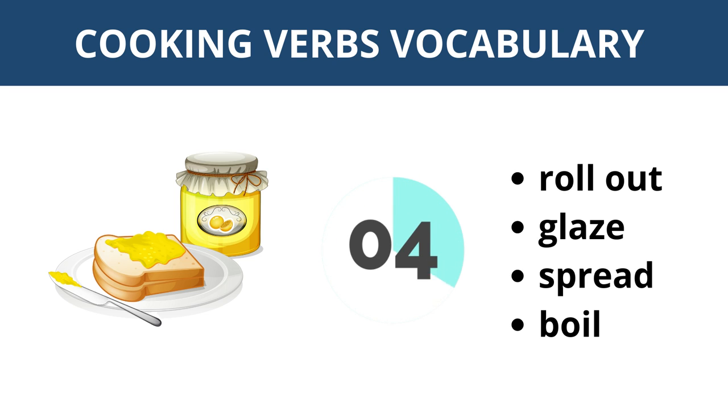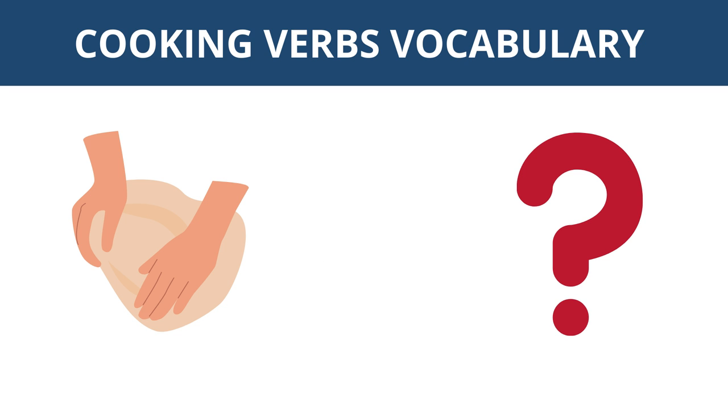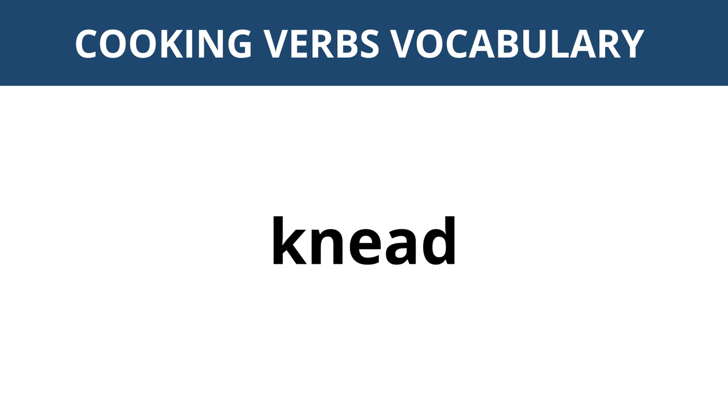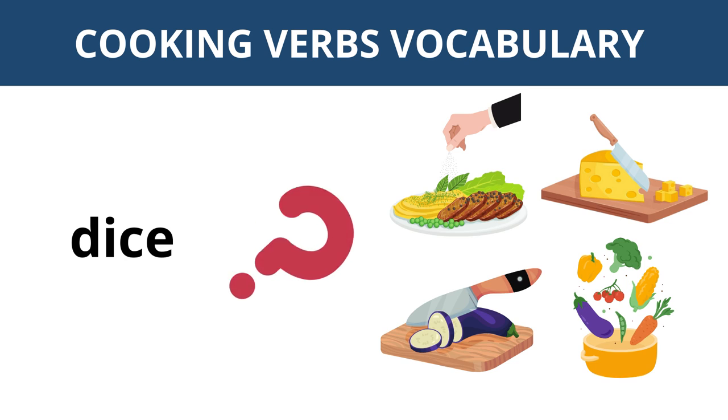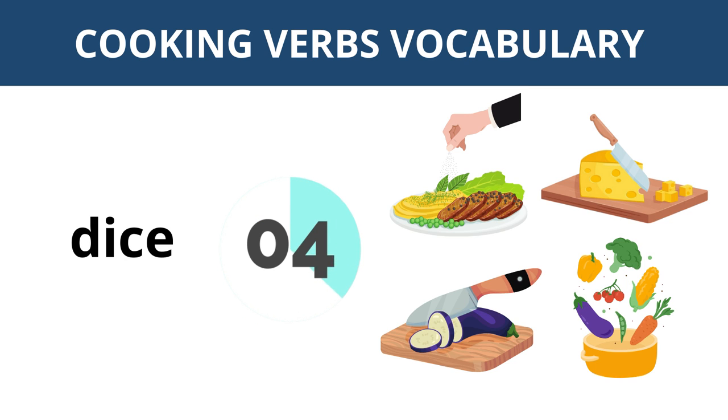Let's see and take a look — spread. What is this action? Knead. Which picture shows the action to dice? This one.